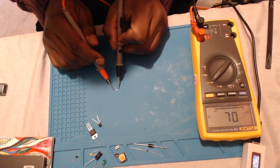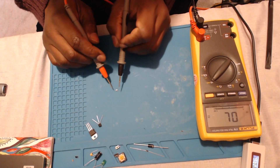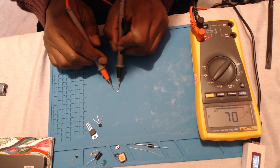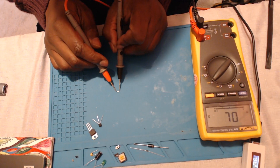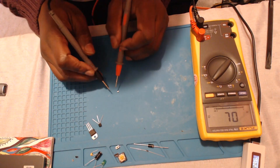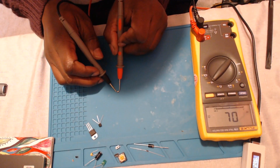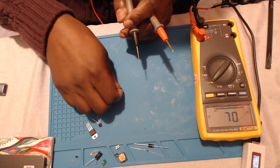What we have here next is a component that is actually meant to have continuity when we test both ways — and this is the SMD fuse. Let's test the fuse: there's continuity, and swapping the probes around should make no difference, because the fuse is essentially a conductive piece of wire. The fuse tests well.